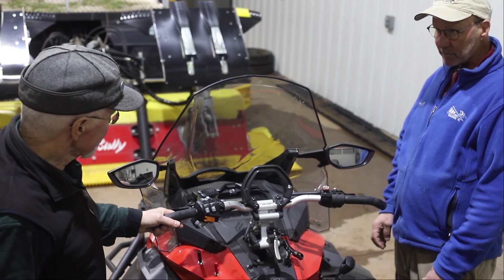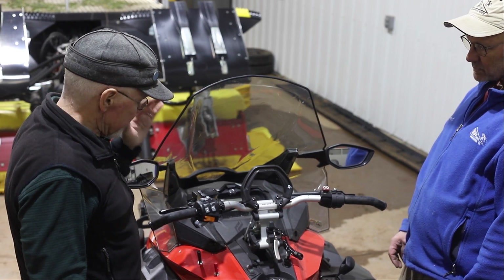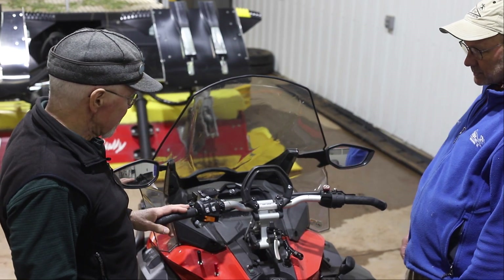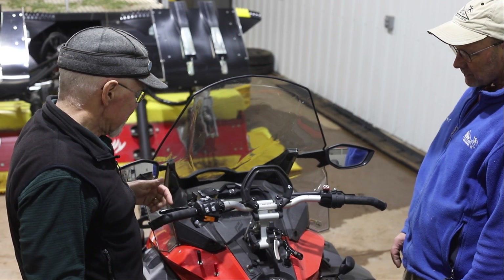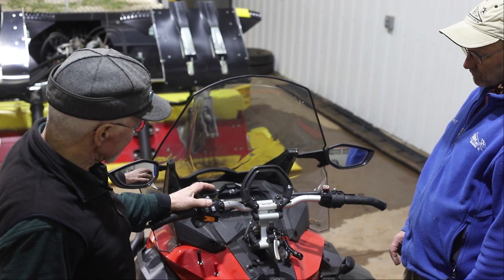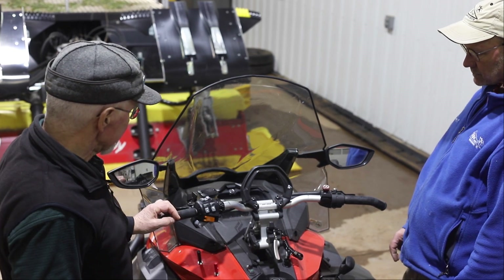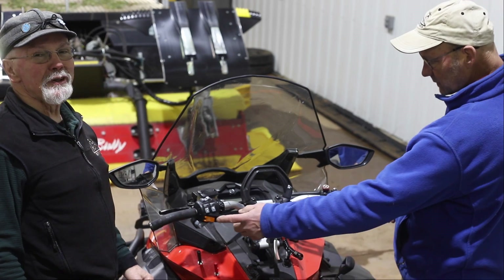This is a super comfortable setup. Basically all snowmobiles nowadays come with heated handlebar grips and a heated throttle lever. The switches on a Skidoo are right here. Skidoo's got a nice system because you've got nine different adjustment positions instead of just high, low, and off. It shows up on the gauge display when everything is energized, so you know where your adjustments are for operator comfort.